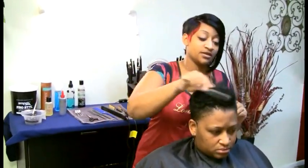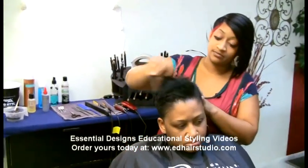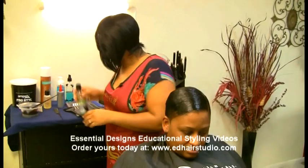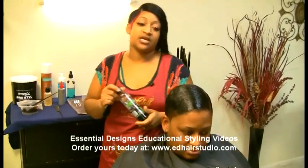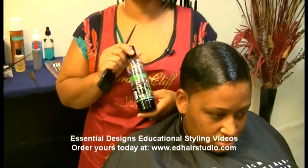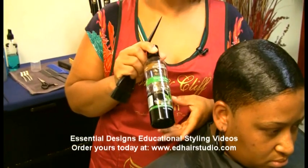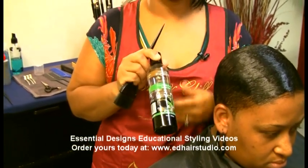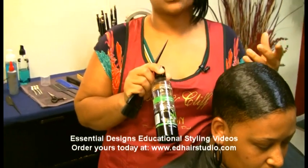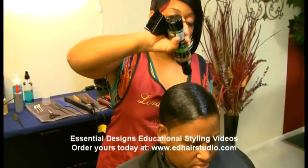Now we're going to go ahead and get started. The first style that I'm going to do is the invisible part. I'm going to take a product called Rope Protect Solution. This product is used for quick weaves, any kind of weave that you bond in. It's very good to put on the hair to mold it down so that the glue doesn't stick to the hair. I'm going to take this product and apply it on top of her hair.